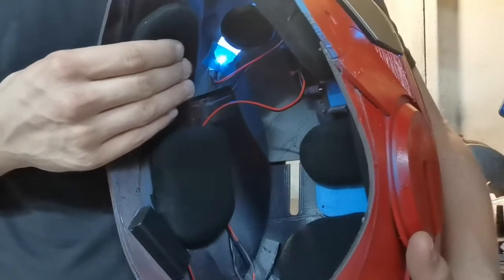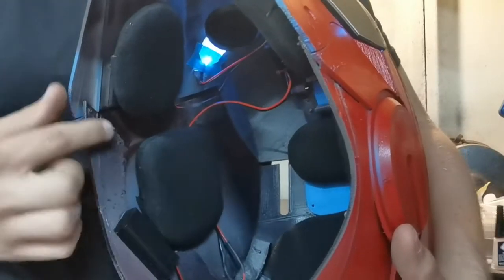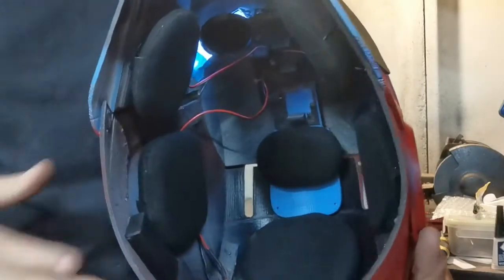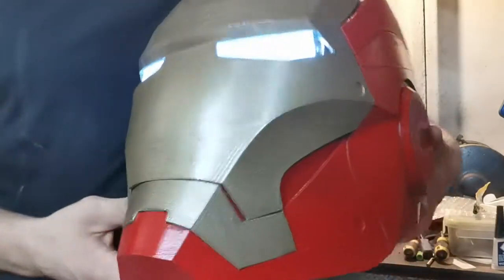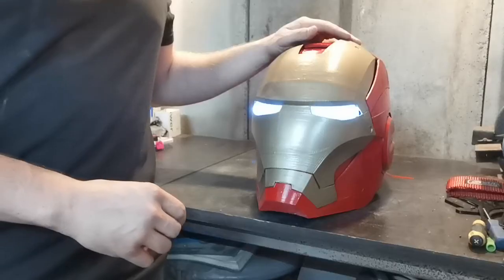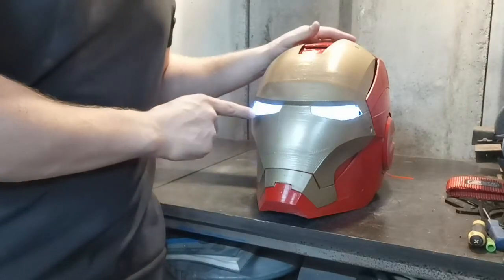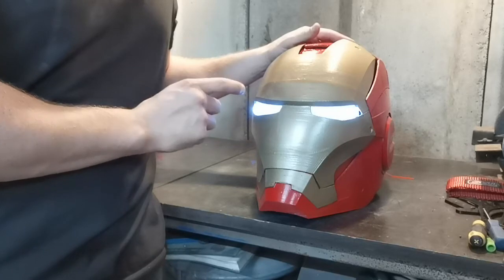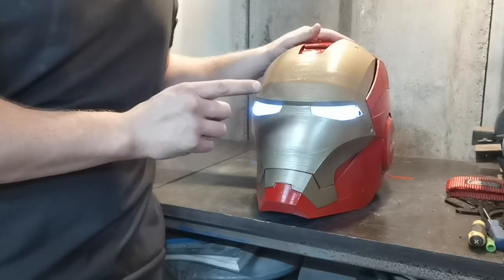Also, all there is on the inside is these pads. The Velcro, should you need to change them, wash them, whatever, they just come straight out. The only thing I am concerned about is leaving the eyes turned on while you're welding — I don't think you'll be able to see through them. But there's only one way to find out.